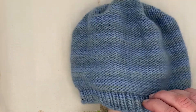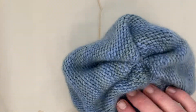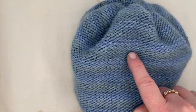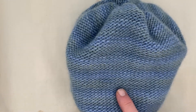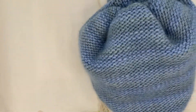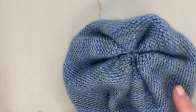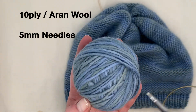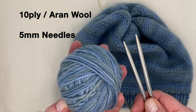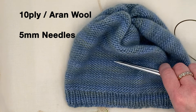Are you looking for a quick and easy beanie? I have one here — this will only take you a few hours to knit. It's in a thick wool. It's simple. It's a reverse stocking stitch, which is a purl stitch, and inside is your stocking stitch. It looks a very, very effective beanie. I get complimented on this one all the time. Using a size 10 ply wool or an Aran weighted wool with size 5mm needles, you'll have this knitted in no time at all.